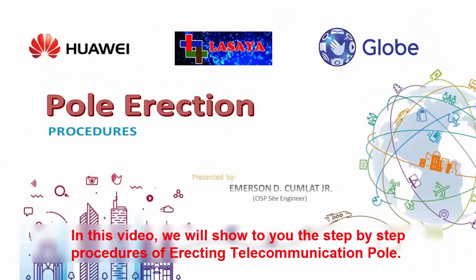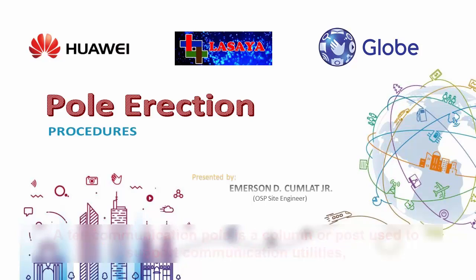In this video, we will show to you the step-by-step procedures of erecting telecommunication poles.